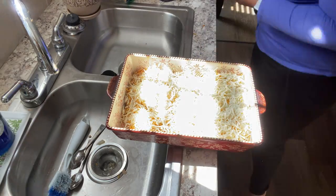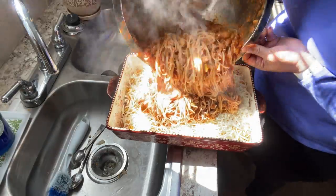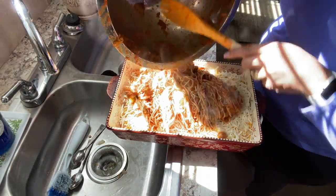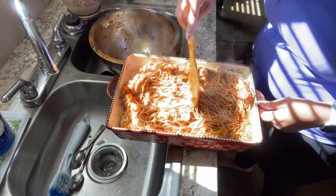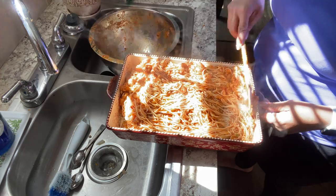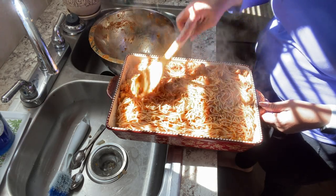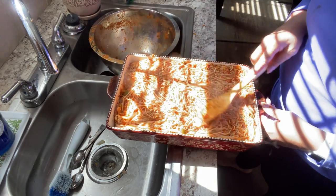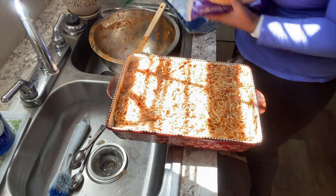I've used two types of cheese: a fiesta blend and also a mozzarella cheese. The mozzarella has Philadelphia cream cheese in it — it's called something 'melt,' I can't think of the exact name, but I really like it because of the way it melts. I then add the other half of the pasta and put another layer of cheese on top, and you'll notice when you cut into it you can see that layer of cheese in the middle. It's so good.